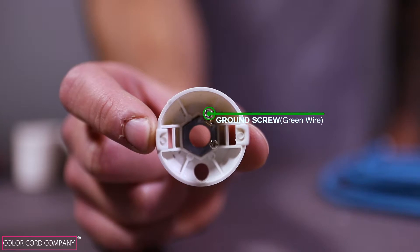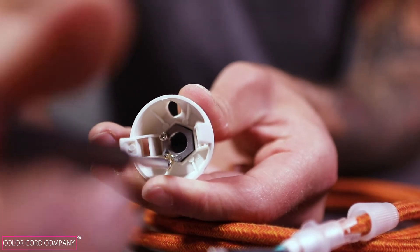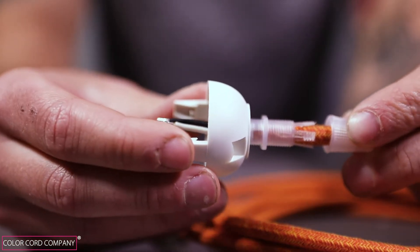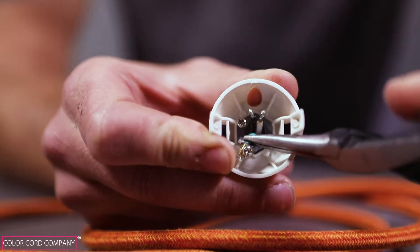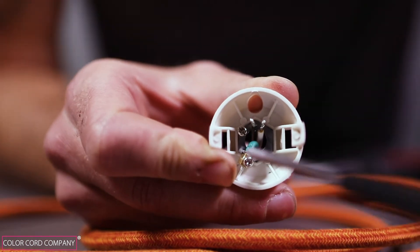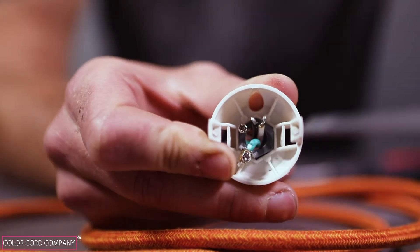Now take the socket cap, flip it upside down, and locate the screw of the ground terminal. Loosen the screw to about one eighth of an inch. Insert the ground wire through the top opening of the cap. Next, take your pliers and bend the exposed end of the ground wire to a 90 degree angle, and insert the exposed section of the green wire into the ground terminal opening, which is under the screw. Make sure the exposed copper wire is completely inside the hole, then secure the wire in place with the screw.